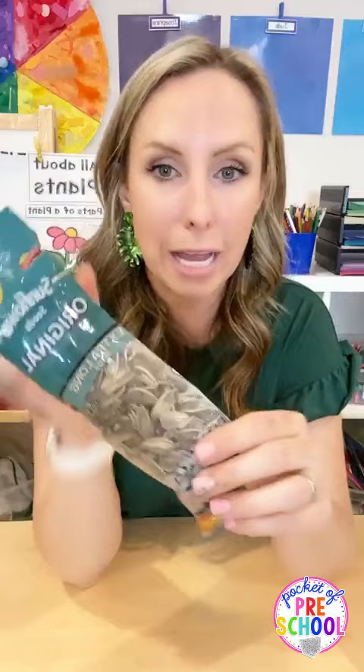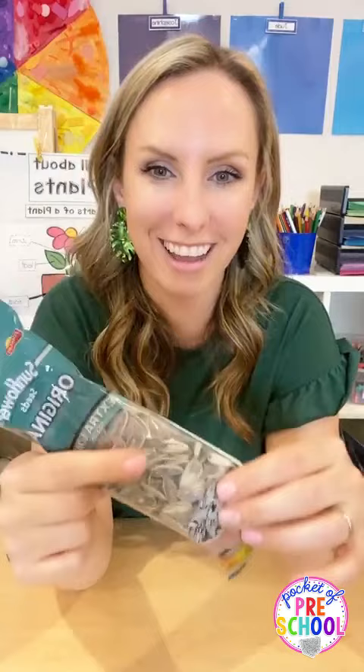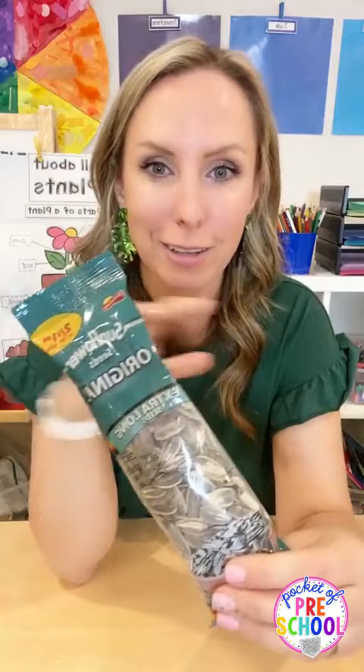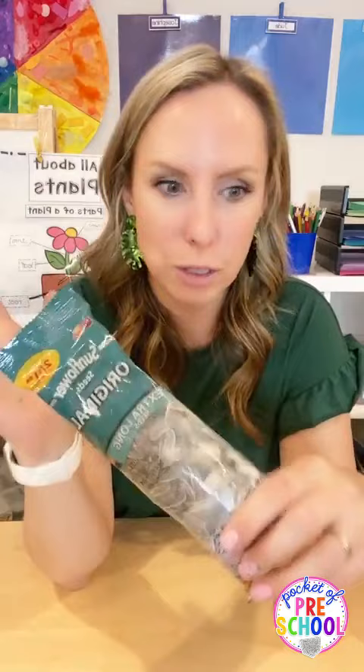I have these sunflower seeds right here. Buy a pack of original sunflower seeds to use as counters - you can get this big thing for like two for a dollar at the store. Just wipe them off on a paper towel to get a little bit of the salt off, and then you have a whole bunch of sunflower seed counters for much cheaper. A package of sunflower seeds is like a dollar.